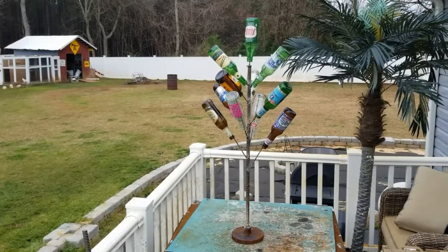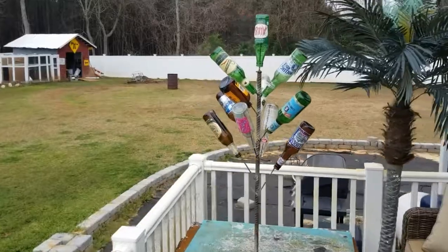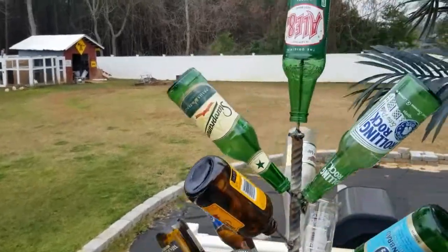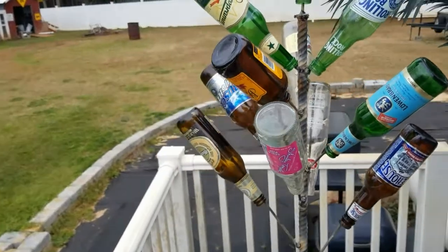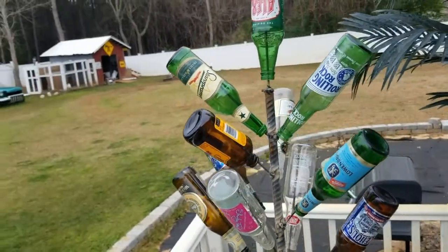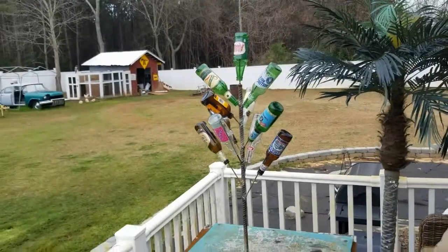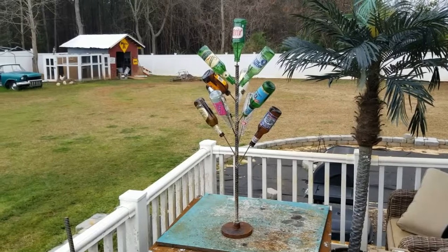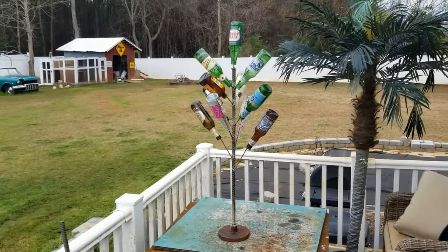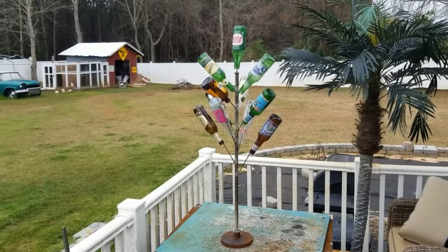There we go — there's our scrap metal art glass bottle tree. I'm gonna get a little closer so you can see all the different cool bottles in there, welded onto branches. I hope you enjoyed the video, be sure to hit that like button below, and if you haven't already, subscribe to the channel. Have a great day everybody, peace!